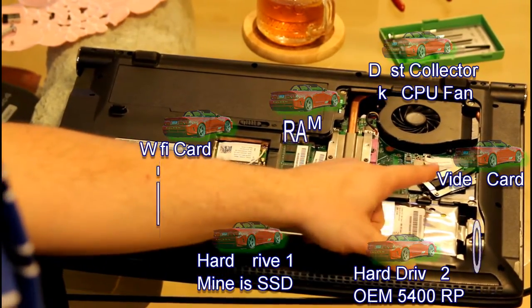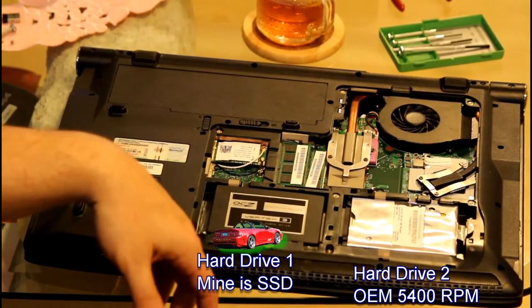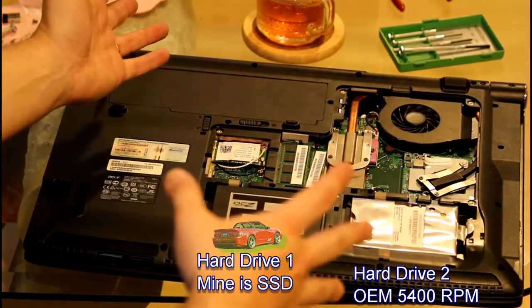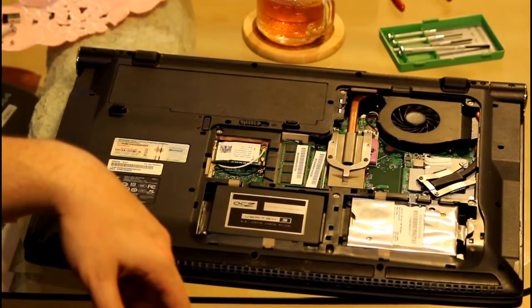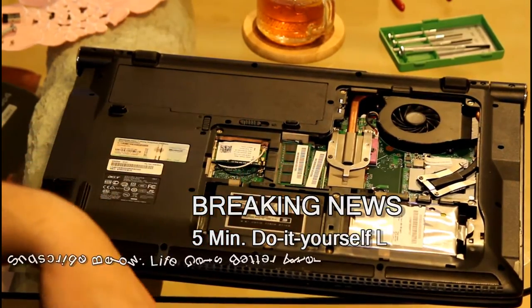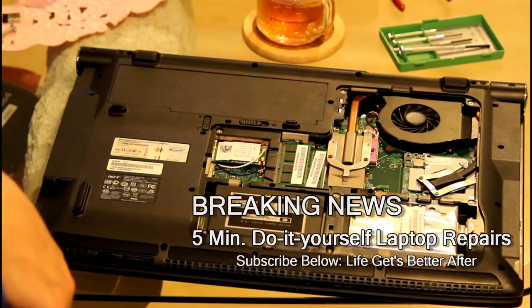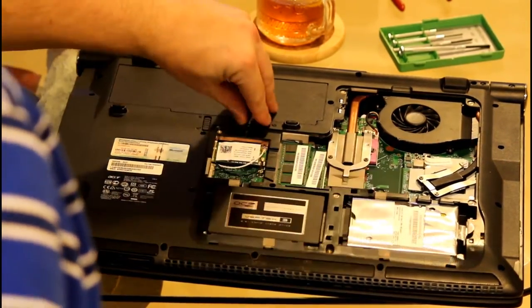There's an SSD hard drive in there on the left, which will dramatically change how fast your laptop is — it's like a night and day difference. Just pop in the SSD and your laptop will be a whole new animal, because most laptops have a 5400 RPM hard drive which is slow. They don't even put that in desktops because it's that slow.